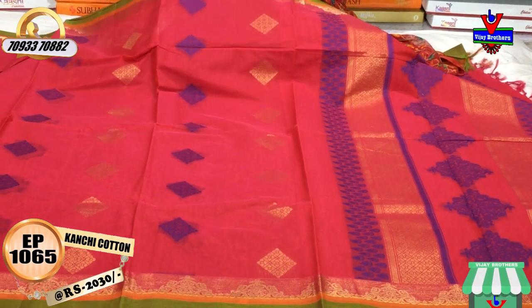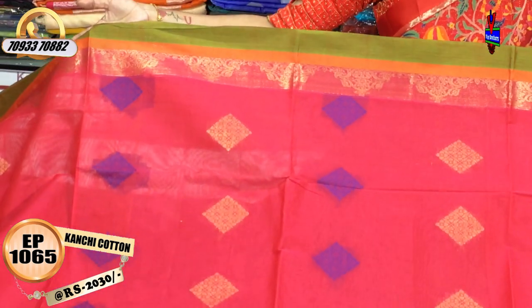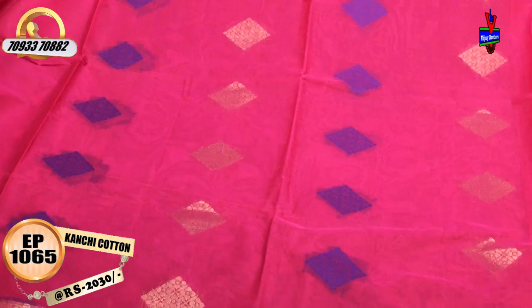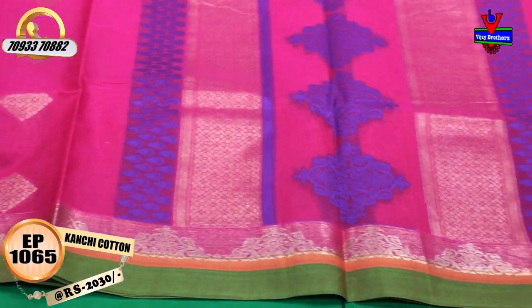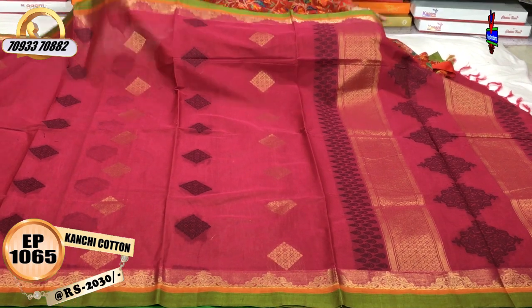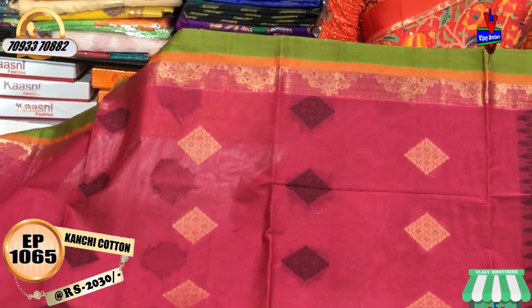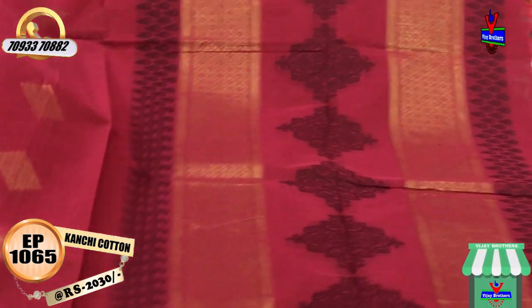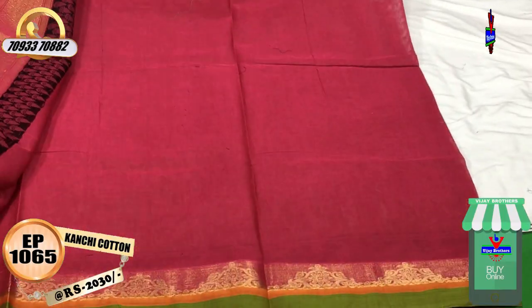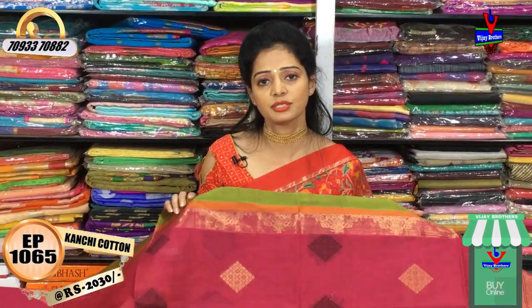We have a saree available for $20 in tomato pink color. It has the same design with a border color and design in the middle part — blue and gold color — and a plain blouse. Next is a dark gray color with green and orange. We also have black and gold color with the same design, and a plain blouse.